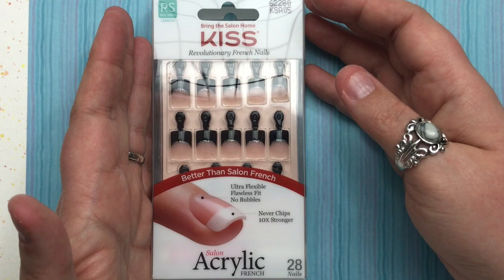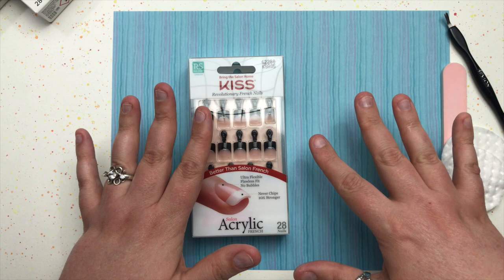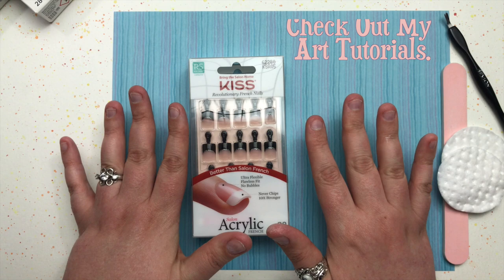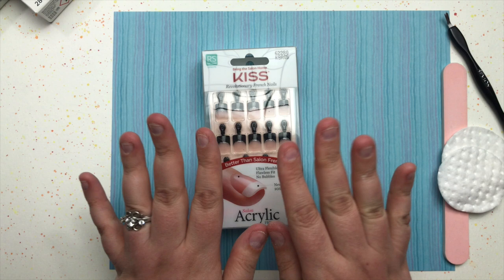One of my favorite things to do is wear these really fun Kiss nails. My fingernails don't grow very well — I think it's part of my chronic illness. I don't know if it's the medication I'm on or just because I'm chronically ill, but they don't grow anymore and they're really thin and fragile.